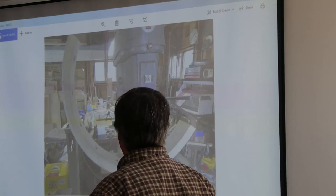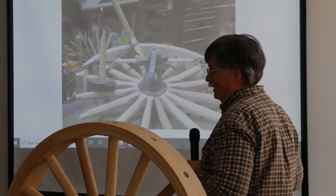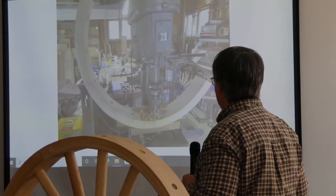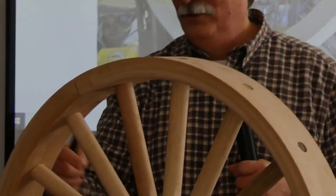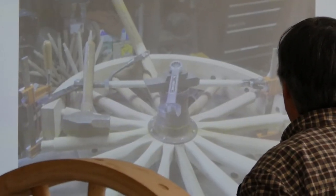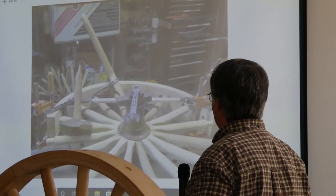Now this is drilling the holes in the fellies. I've got a jig set up so that I'm drilling the hole through the center line of the radius — from the rim through the radius. And there's a guide set up for that. Now, assembling the fellies onto the spokes.